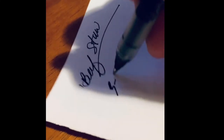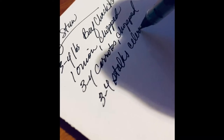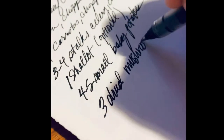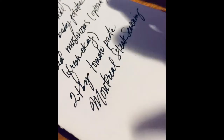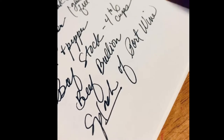Hi everybody! Today we're going to make beef stew. If you are vegan or vegetarian, you can leave the beef out and use mushrooms in place of the beef and vegetable stock in place of the beef broth, and you will have a delicious and amazing stew. So don't ever be intimidated by substituting ingredients.